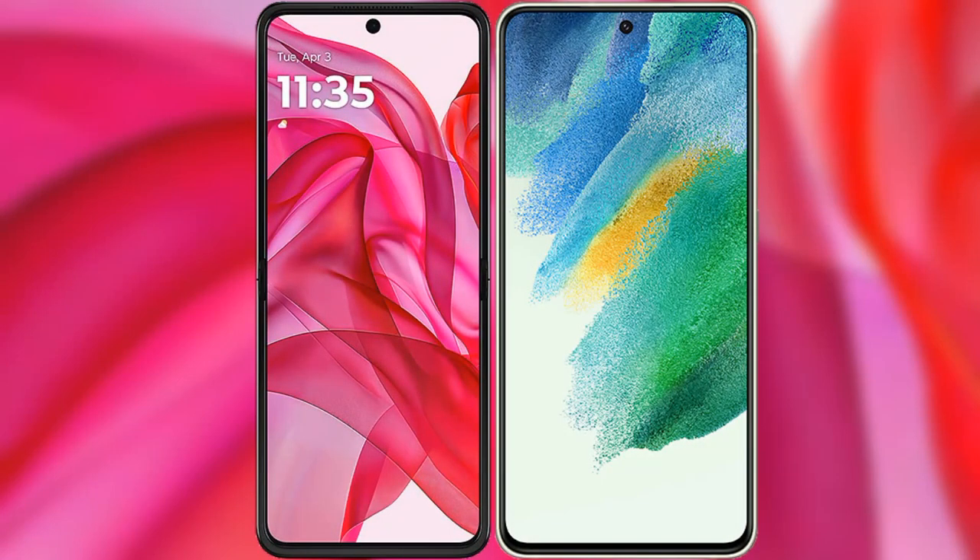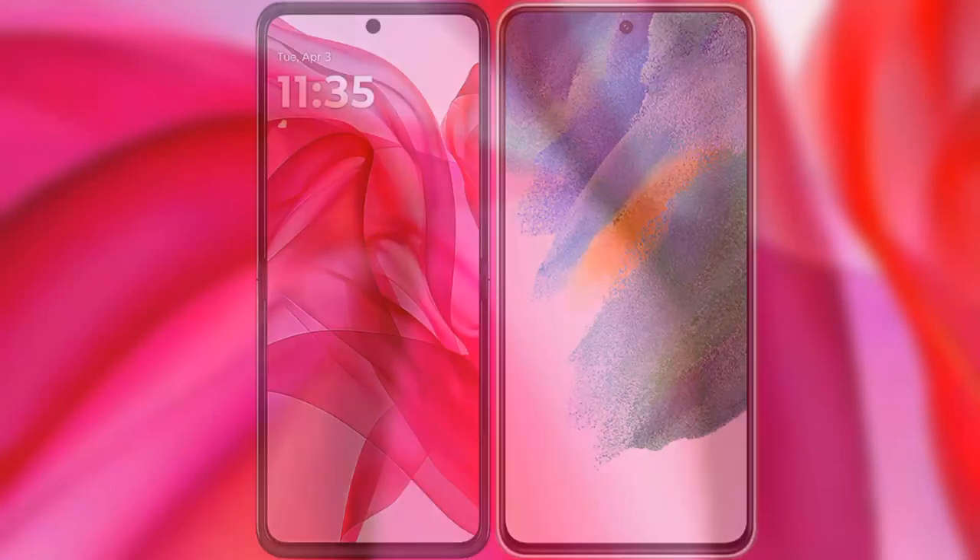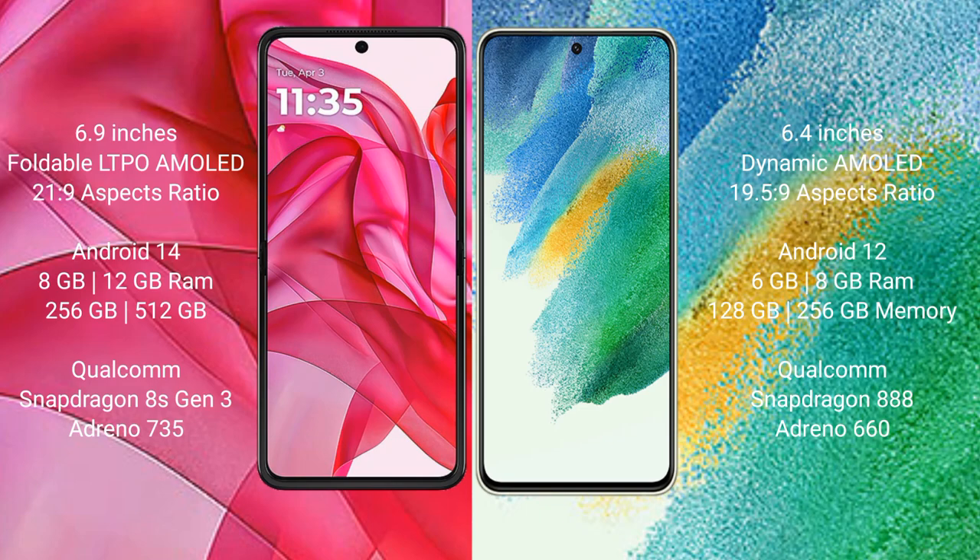I will compare the new Motorola RAZR 50 Ultra with Samsung Galaxy S21 FE. Motorola RAZR 50 Ultra comes with a 6.9-inch foldable LTPO AMOLED display. Samsung Galaxy S21 FE has a 6.4-inch Dynamic AMOLED display.